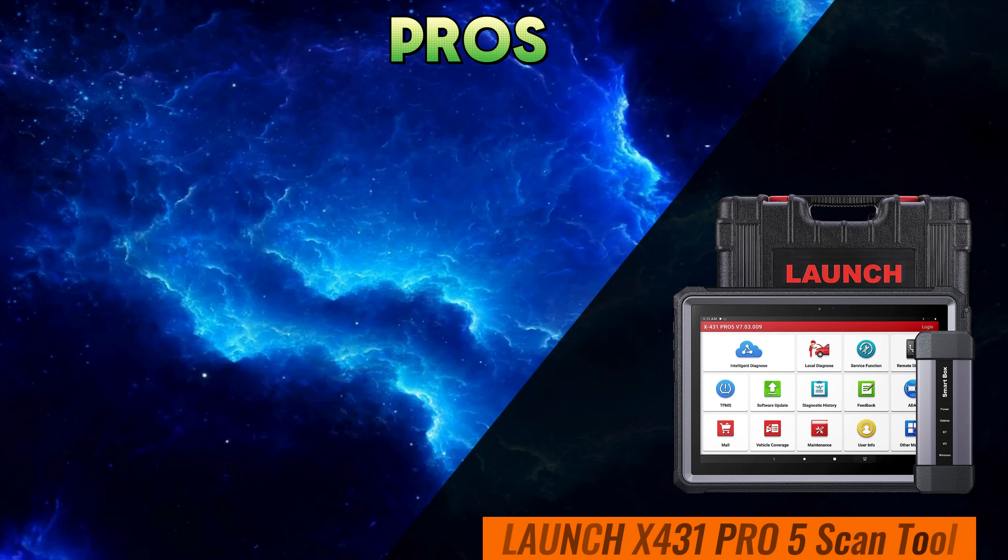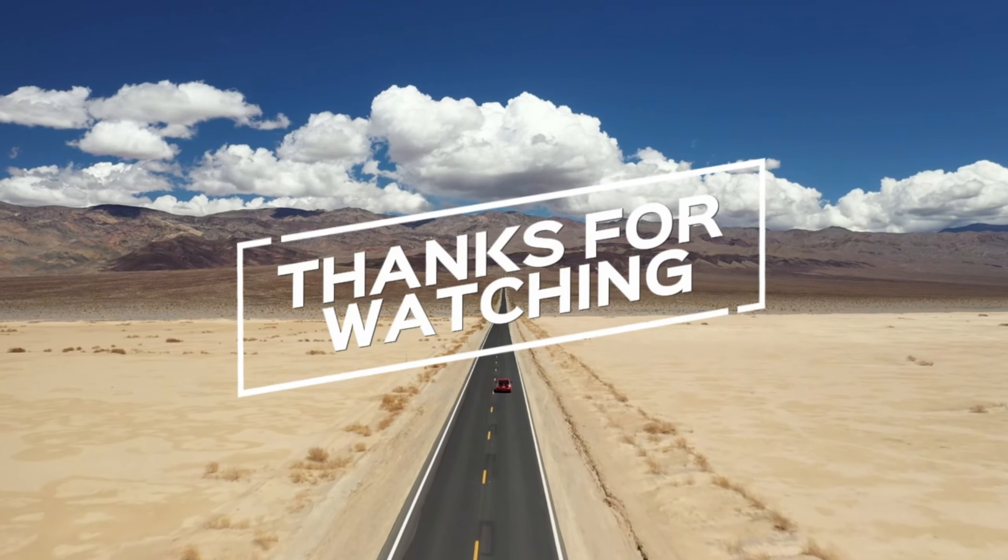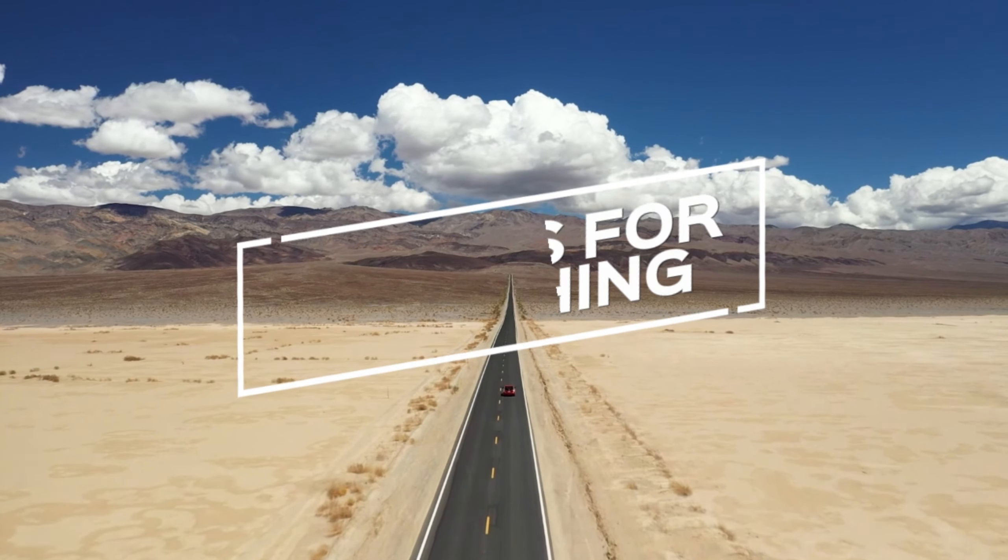Last but not least, let's discuss price and value for money. While the Launch X431 Pro 5 may come with a slightly higher price tag, its extensive features and reliable performance make it a worthwhile investment for professionals seeking top-tier diagnostics capabilities. However, the ThinkTool Pro Bi-Directional Scanner offers excellent value for money, delivering premium features at a more affordable price point.